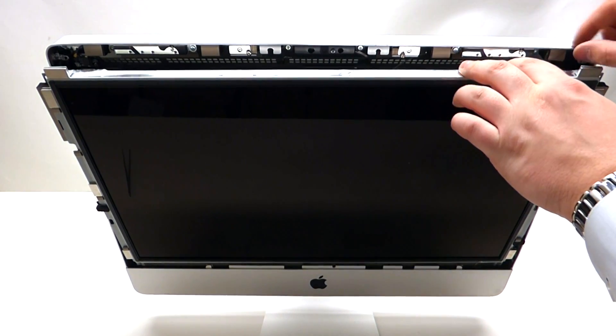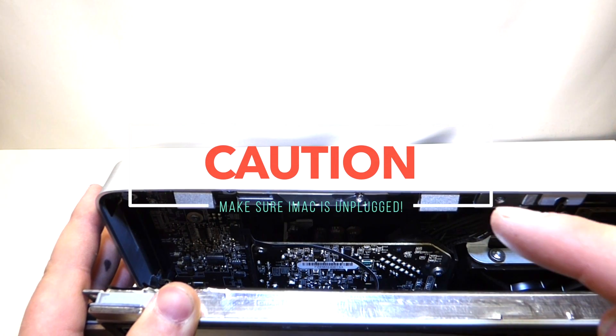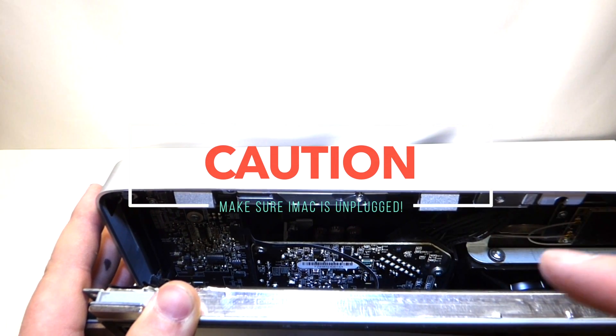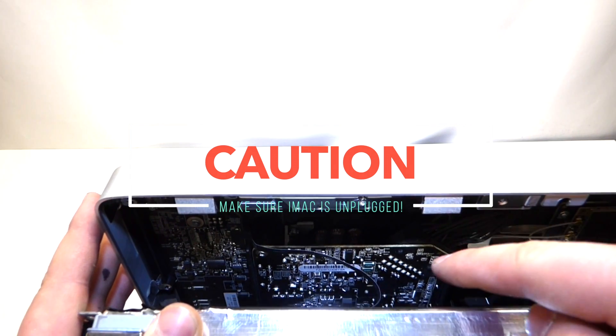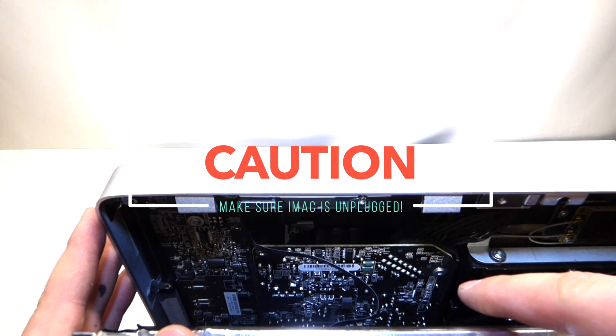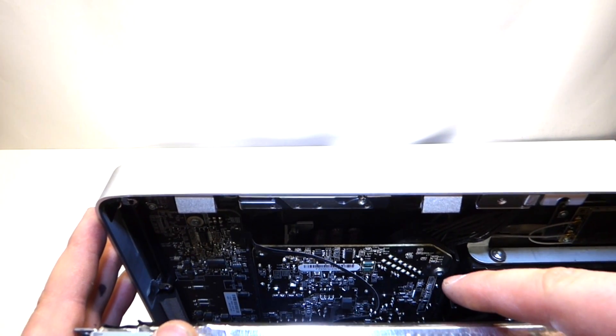Once you pry it out, you can tilt it at an angle and look down. Before you touch anything, make sure you don't have a power cord plugged into this iMac, because this power supply right here is live. If you touch it while it's plugged into the wall, you're going to receive a shock.